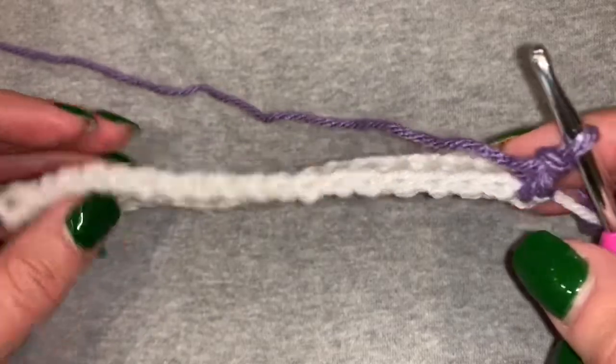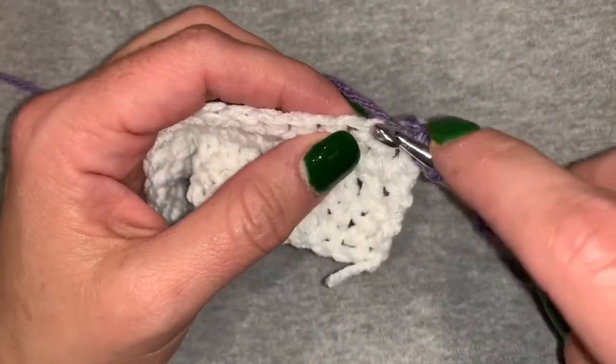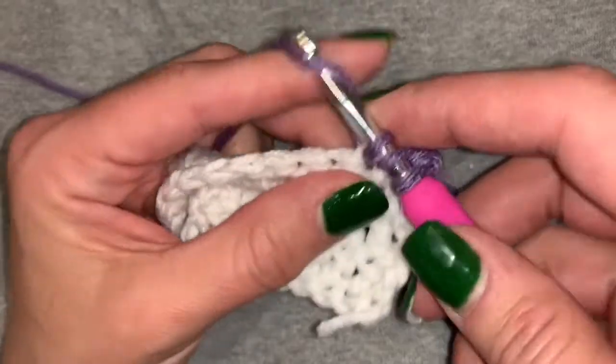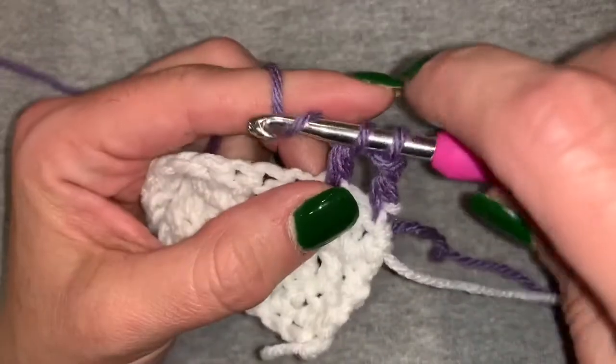There are V's on top and we're going to go two over from the end and do a double crochet. So reminder: you yarn over, go under the V's, pull up a loop, yarn over, go through two, yarn over and go through two again.